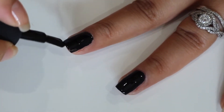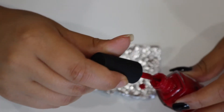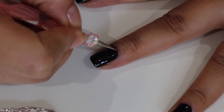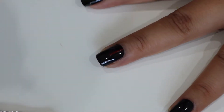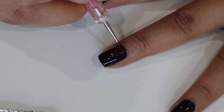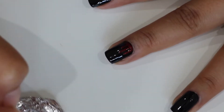For the first design, I'm going to start by taking this Kale polish in the shade Ace. I'm just going to take a little bit and put it in some aluminum foil, take the smallest dotting tool, dip it into the polish, and then I'm going to start by doing a line and dragging it towards the tip of my nail. As it goes towards the tip you want it to be thinner so it creates that dripping effect, and just put a little dot at the end of the drip.